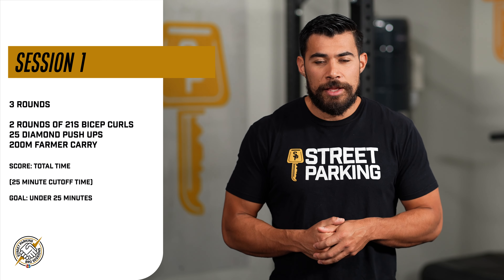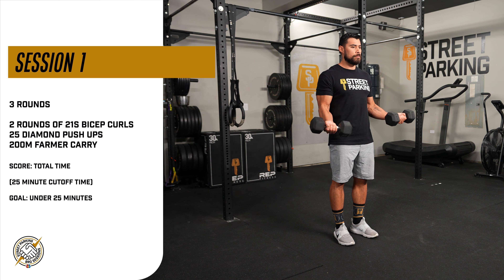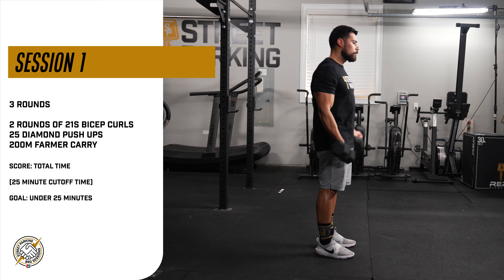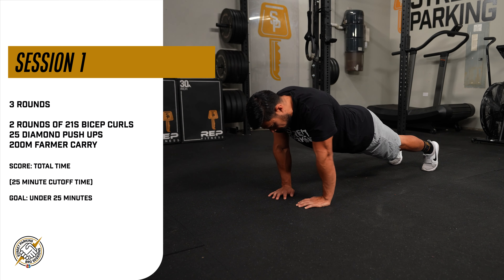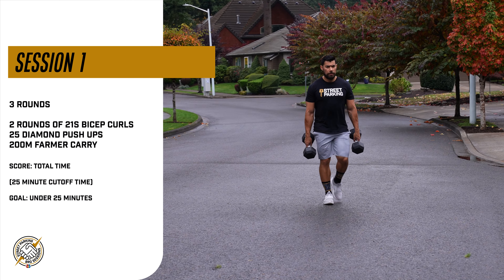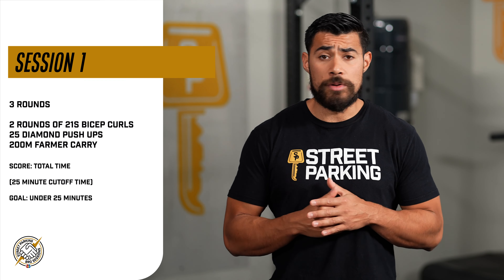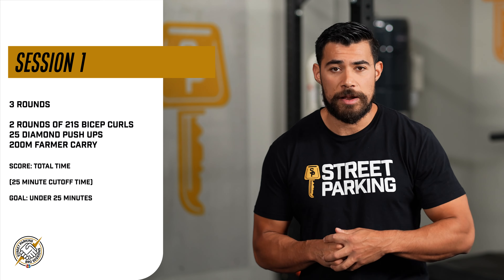Today's session one workout is three rounds of two sets of 21's bicep curls, followed by 25 diamond push-ups and a 200-meter farmer's walk. This workout should take you no longer than 25 minutes, so make sure you have a 25-minute cut-off time.